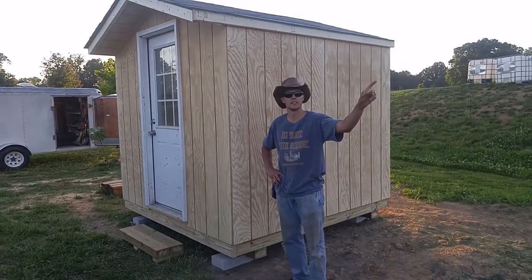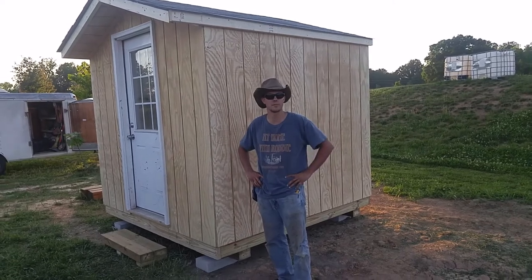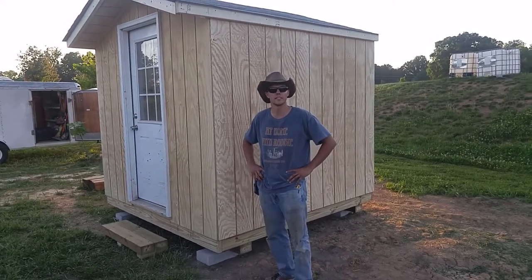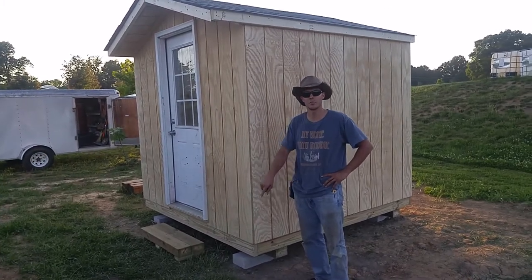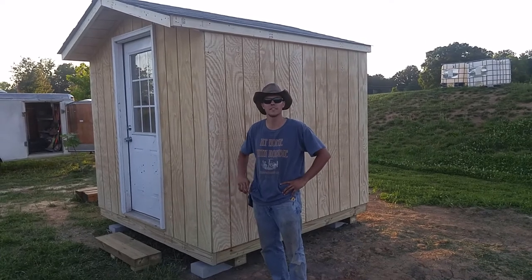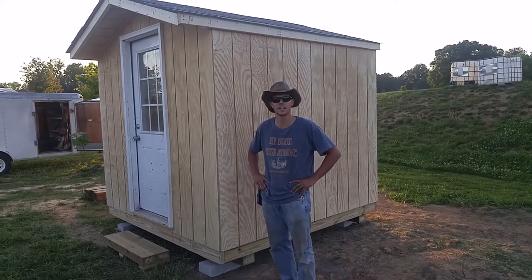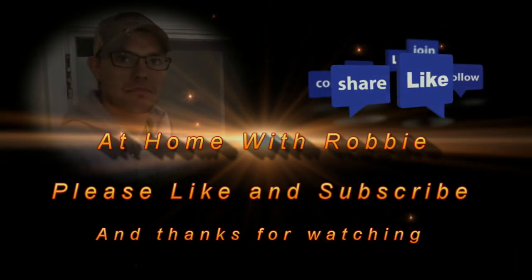Before I let you go for the evening, press that subscribe button and watch all the At Home with Robbie episodes as they come out. You'll be the coolest one among your friends when you see it first. And then you can press down here once you've seen the new one to watch more videos — all the old ones. Anytime you have a question you come back to us and we'll get you taken care of. We'll see you next time.